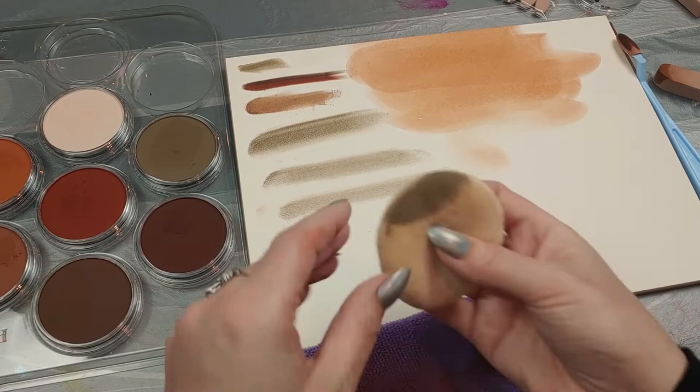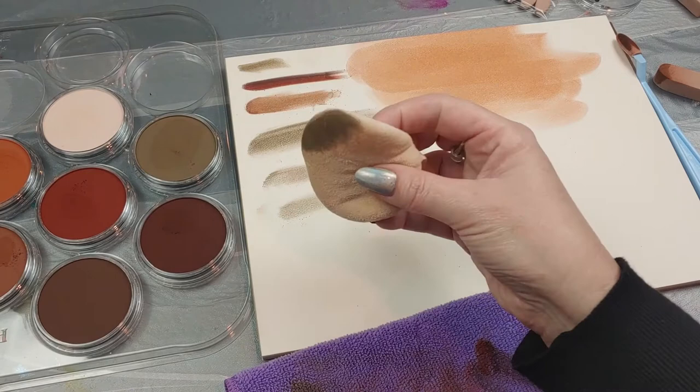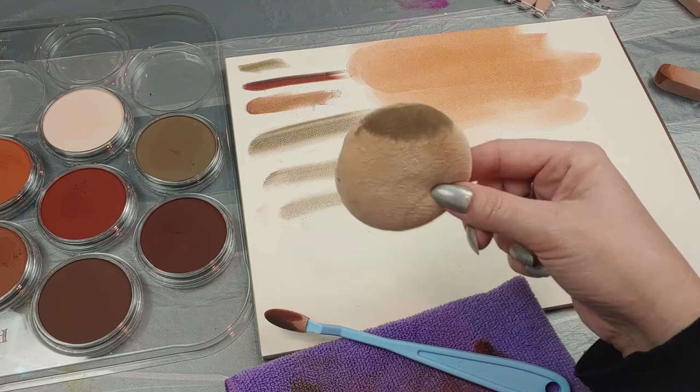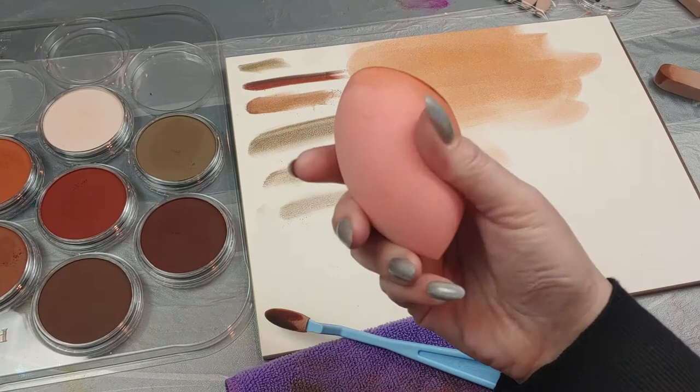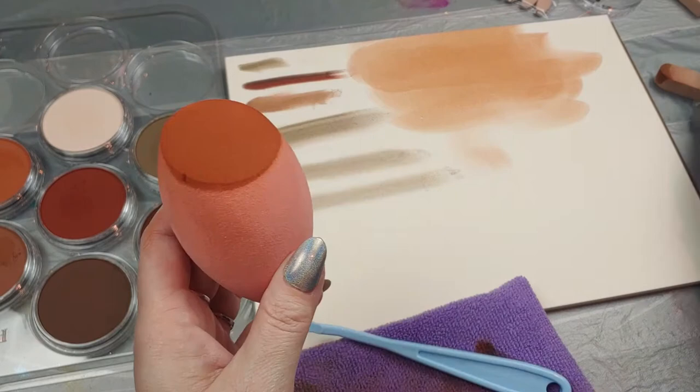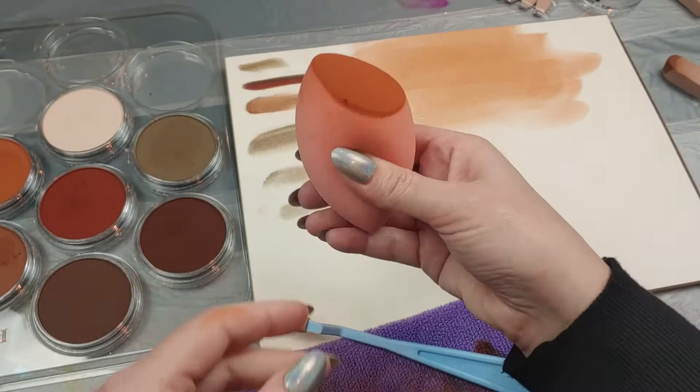So if you want to get into pan pastels, don't be afraid to look around your house to find tools. Some of these tools can get expensive and these little applicators wear out when you have to replace them. So find something else or just go to Walmart and hit up the beauty aisle. This was a beauty puff — there are all kinds of different sizes of beauty sponge at Walmart. Real Techniques makes all different kinds: little ones for concealer all the way up, different shapes. You don't have to spend the money for the official tools.